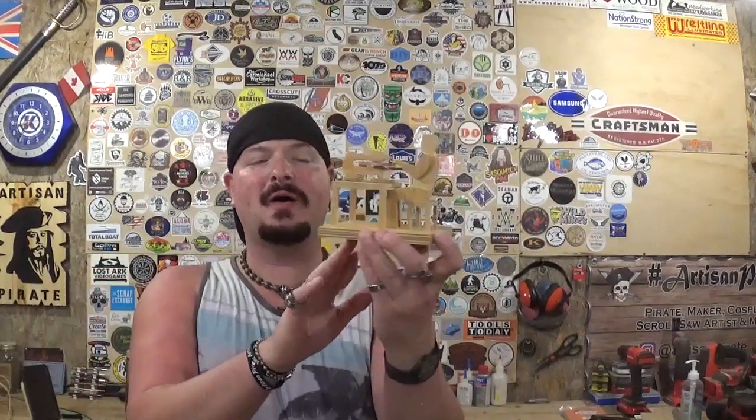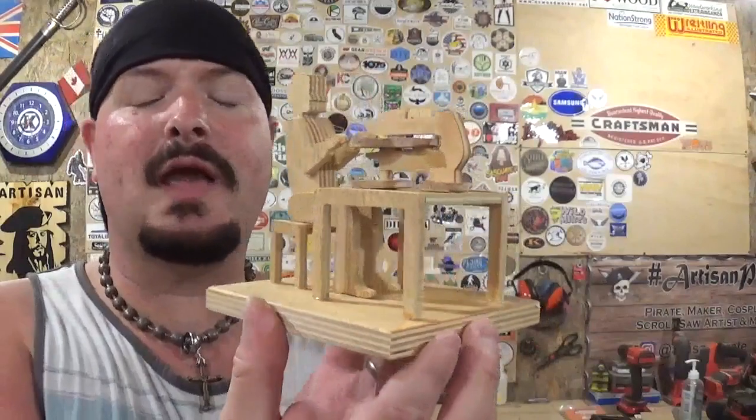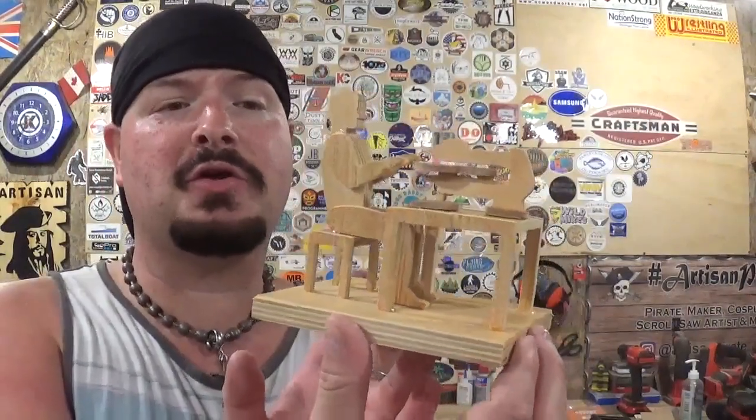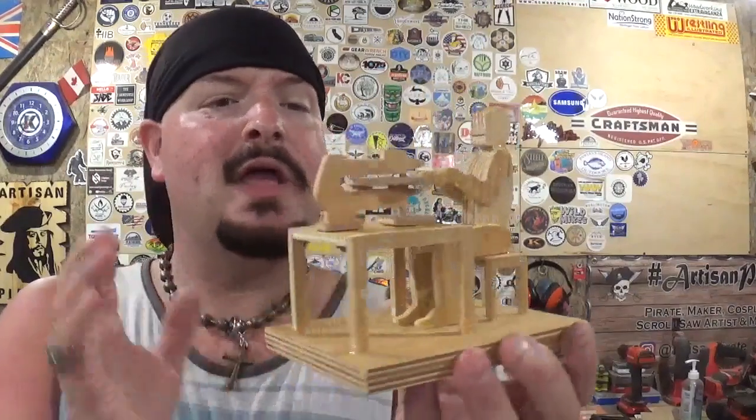Here we have the completed scroll saw man diorama, cut out completely on the scroll saw with the base knocked out over on the table saw. It came out amazing. Thank you, Steve Good, for another outstanding project from your pattern catalog — really cool, with beautiful detail in it, and a great way to use up some of those ever-accumulating shop scraps.